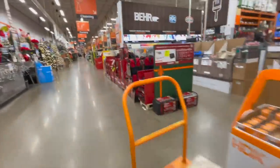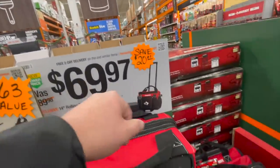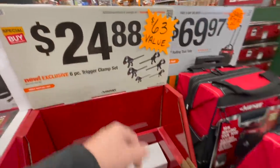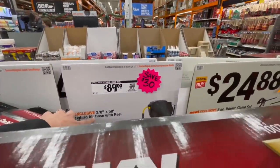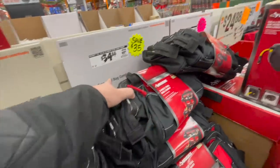Sorry for the shaky camera. We've got Husky bags — $69.97 for their 14-inch rolling tool bag, $24.88 for their six-piece trigger clamp set, $89 for their three-eighths by 50-foot hybrid air hose with reel, and $34.88 for the three-piece tool bag.